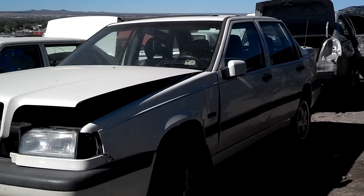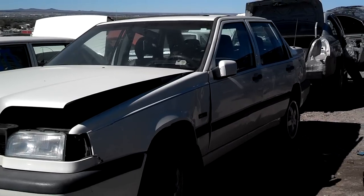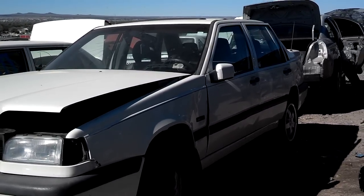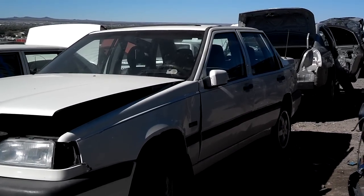These Volvo 850s — every once in a while you'll run into one where the power seats recline but they don't want to go back up to the upright position, or the recline feature just doesn't work at all. So I'm going to dig into this and show you how this is repaired.